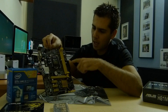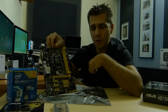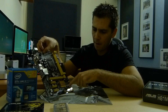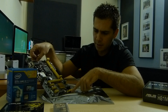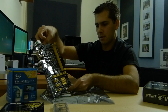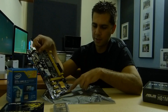Moving on, we have the 24-pin power connection for the motherboard, then a USB 3.0 header for the front I/O panel. We have 4 SATA ports — two of them are from the chipset itself and the other two are also SATA connections here — all running at 6Gbps.